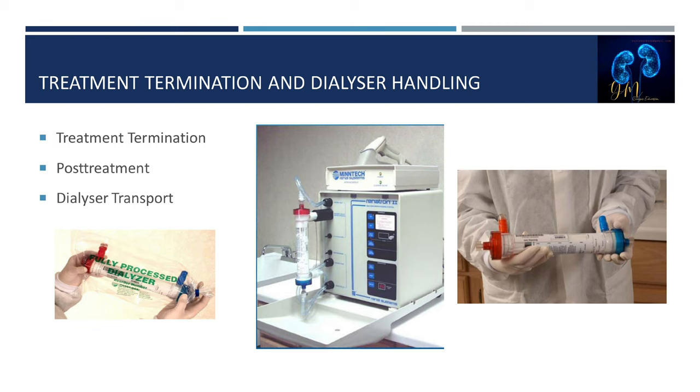At treatment termination, normal saline is used to reinfuse the patient's blood. Avoid the introduction of air during reinfusion to preserve dialyzer patency, as air predisposes the dialyzer hollow fibers to clotting. Always remember: do not air-rinse the dialyzer. Staff members should evaluate the dialyzer for clotted fibers and document the findings.